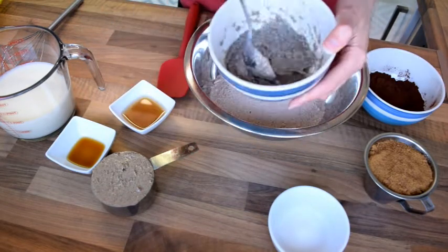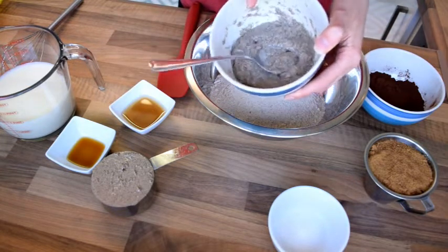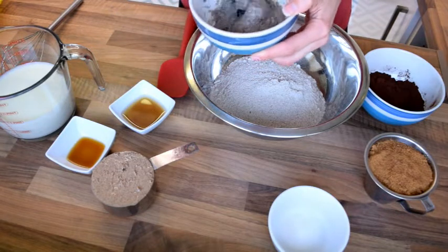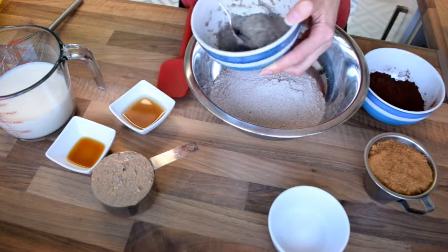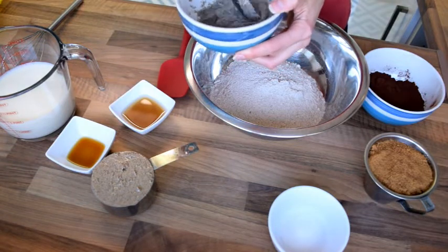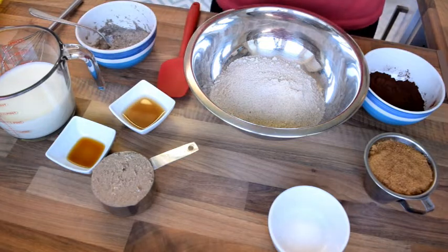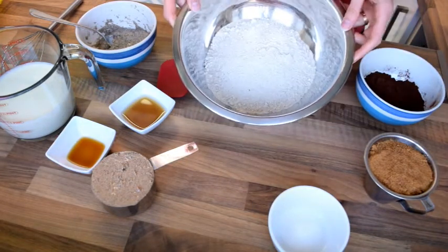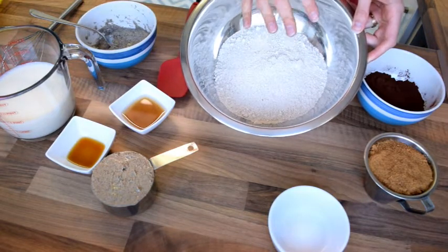The only substitution I had to make was using chia eggs instead of flax eggs, because my ground flax for some reason didn't become eggy - it was just more watery. So that's the only substitution I made. Let's start with the dry ingredients.